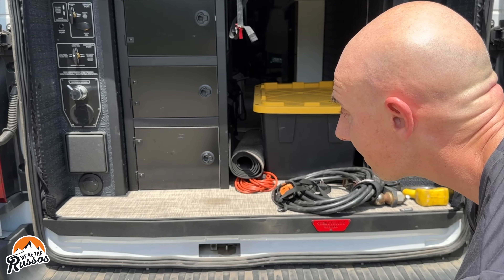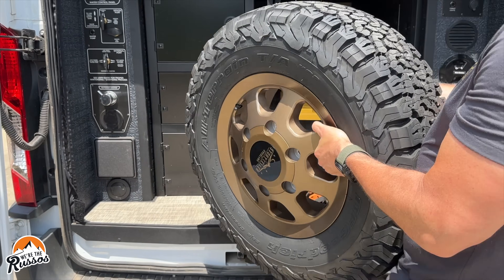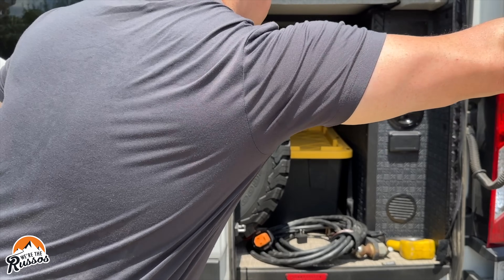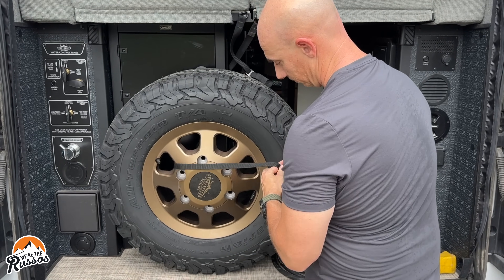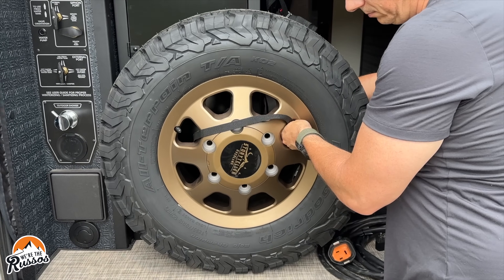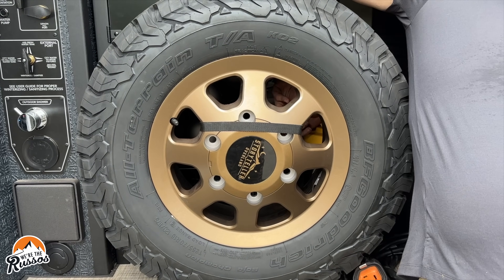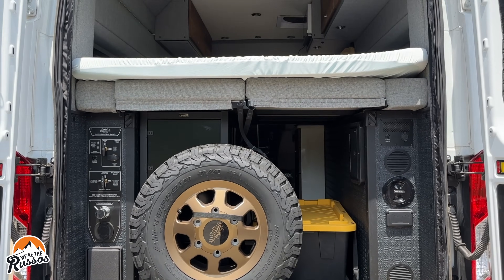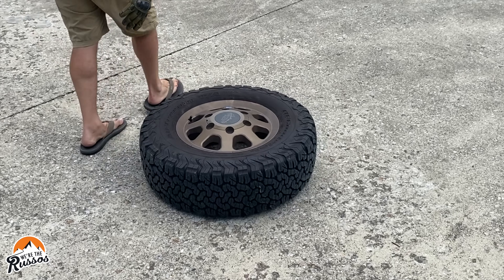In terms of carrying the spare, we decided to just put it in the back of our van. We have a storage rack in the back, and this tire fits perfectly between the storage rack and the back door. I simply tie it down with a strap to keep it from moving while driving. The only downside, especially with a new tire, is that it will off-gas for a while, so you'll get that new tire smell in your RV. I'd suggest letting it sit outside or in a garage before you travel with it.